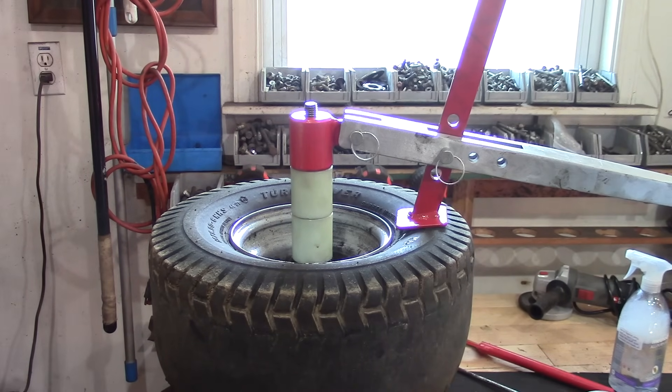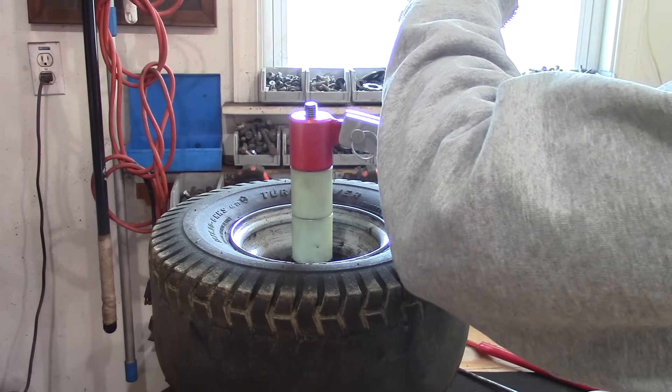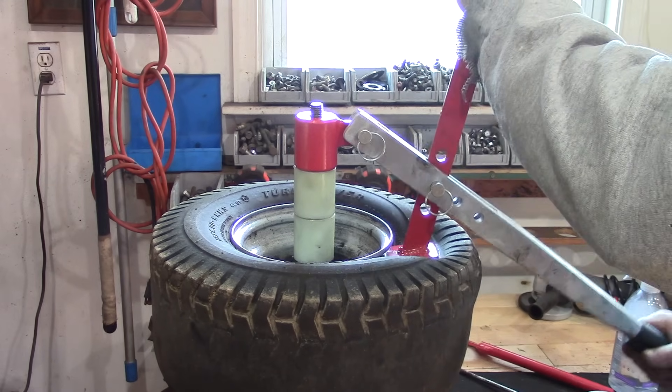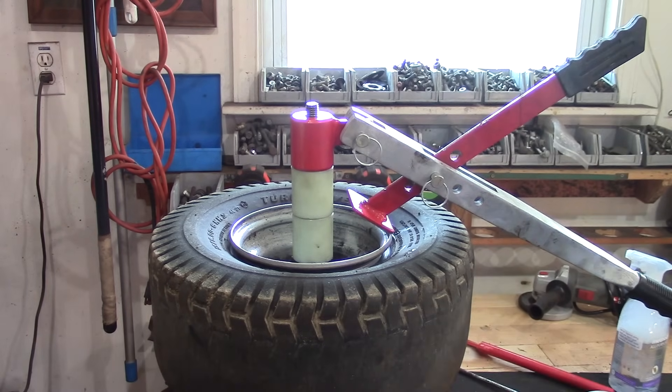This is the second side bead. Sorry about the light from the window, I don't have a shade - need to get a shade. This is all set, we just push down. Both sides' beads are broken, now we can remove the tire.